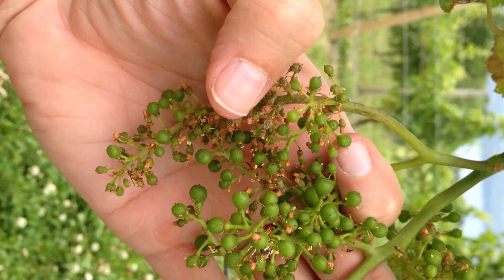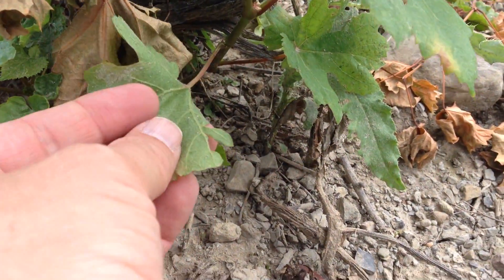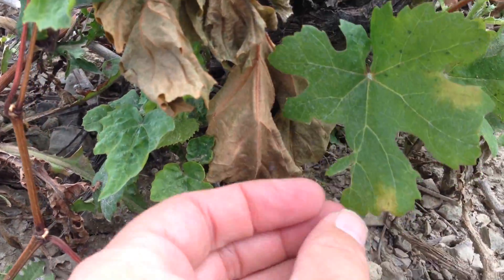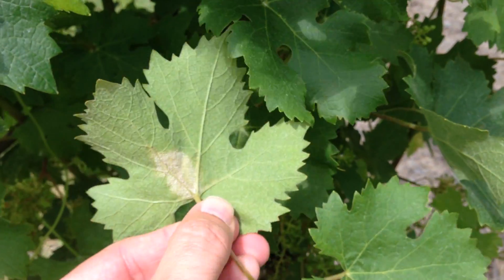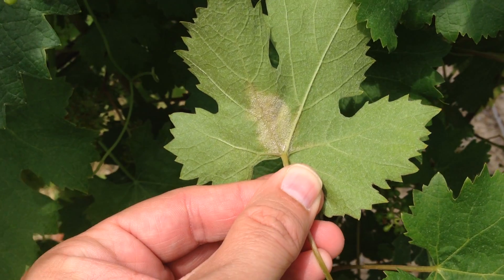The fungus overwinters on the ground below the vines on old leaves or in the soil, and then wakes up about two to three weeks before bloom starts. The spores establish themselves on the leaves, and then produce new spores that will spread to other leaves and parts of the vine by wind or rain.